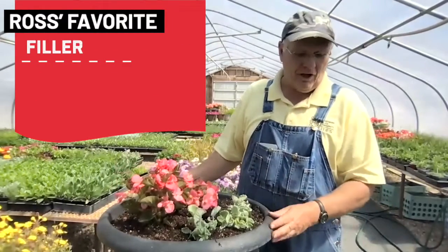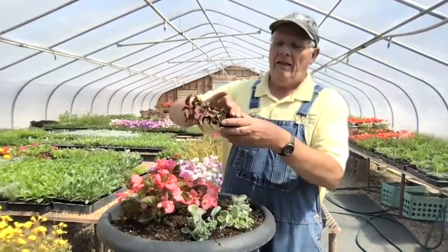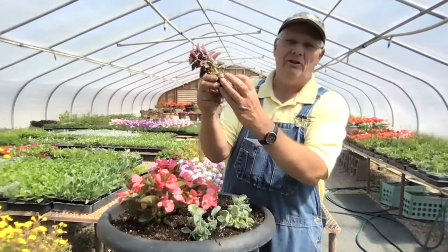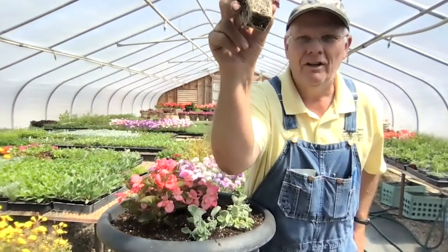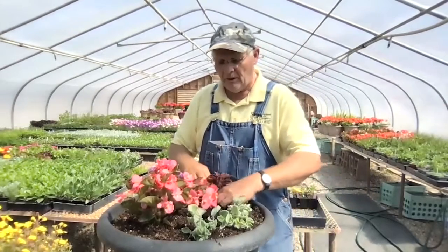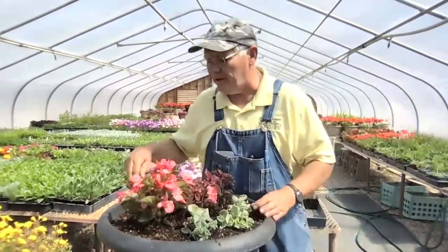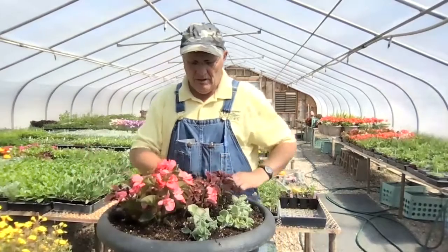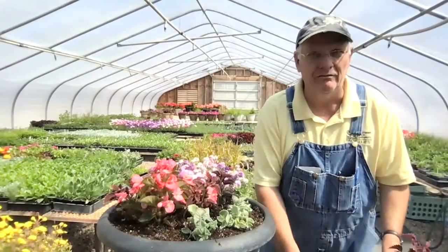I've got room in the back for about three filler plants — this little coleus is good for that. When you buy plants at the nursery, if they're totally overgrown the root ball will be all white roots. If not well established, it'll be mostly soil. The perfect stage for planting out is about 50% roots and 50% soil — that's just right. Plants at this stage establish really quickly. I'll drop a couple of these in, and that's all this pot needs — I don't want them competing too much for light.